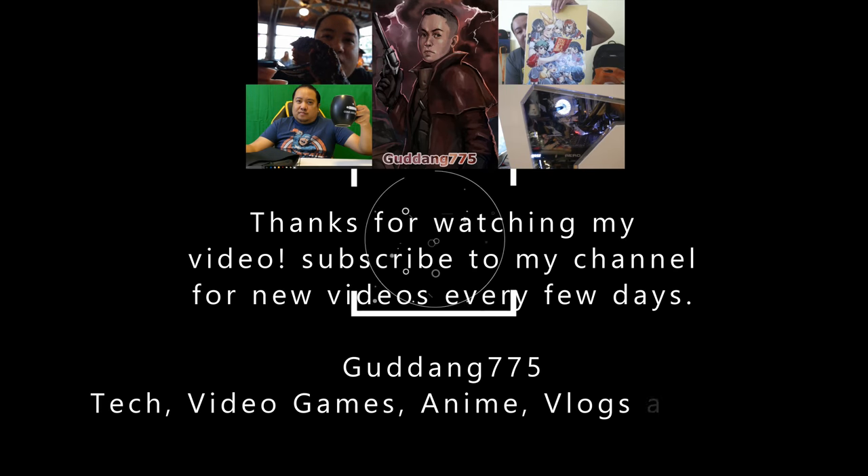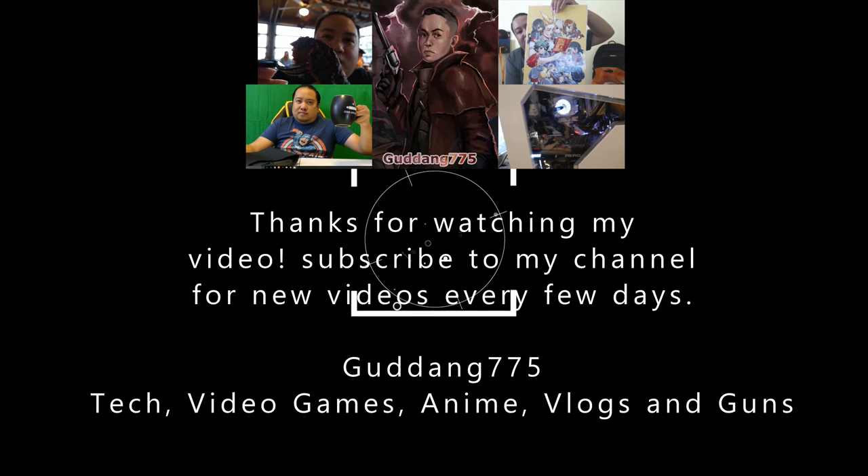I totally recommend this speaker — but look for the full review in a few days. Remember, this entire video was shot on the LG V30 in 4K, check that out. It's Denny775 — I want to thank you folks for watching. If you liked this video, hit that like button and subscribe to my channel for more videos every few days. If you didn't like it, hit that dislike button and let me know in the comments — I do appreciate the criticism. Thanks for watching.